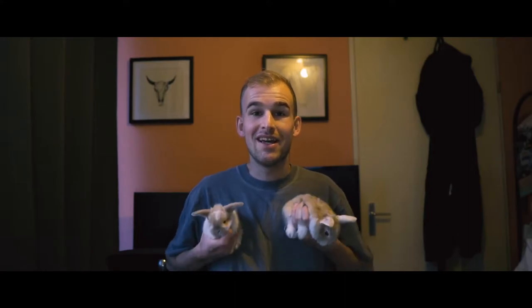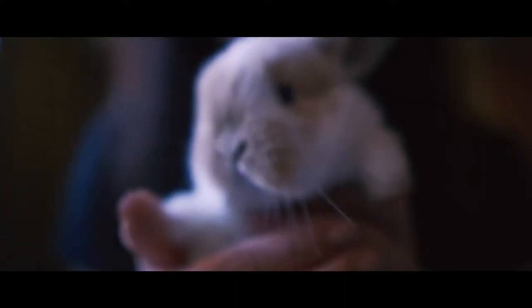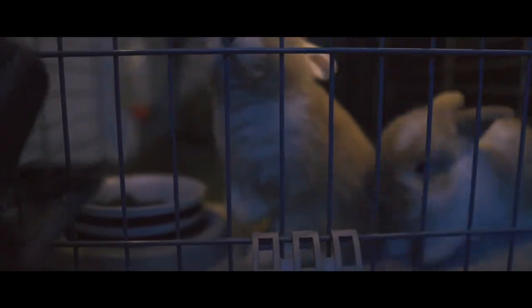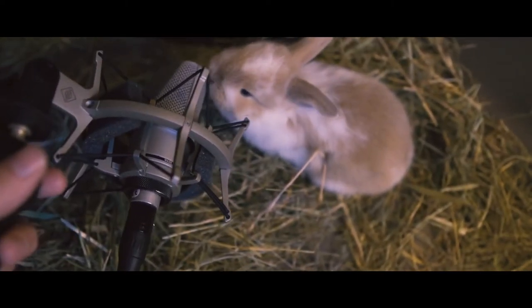Today we're going to do a collaboration with my bunnies. Hello guys, I'm a movie star. Okay, so we're going to record the audio from our bunnies. No, don't eat the microphone.